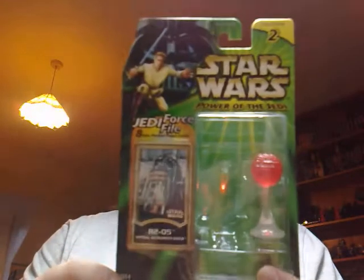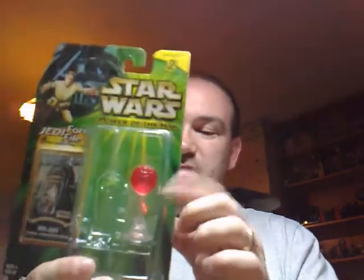This is R2-Q5, an imperial droid. He comes with a holographic Death Star 2, which I've kept in the packaging. I've managed to open the packaging without damaging everything.